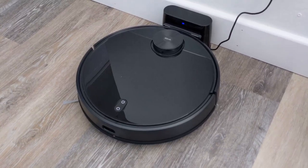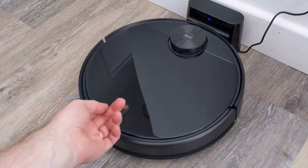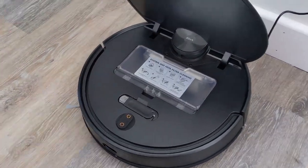I found pairing the vacuum with the app to go pretty smoothly — I didn't have any big issues, though I did have to try it a couple of times. For my Pixel 4, I found that I needed to turn off my mobile cellular data. I'm not sure why, but that did the trick.